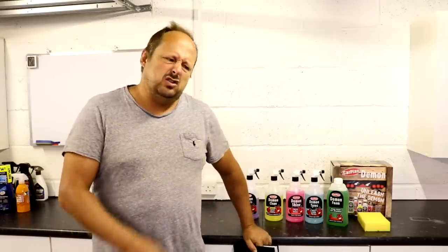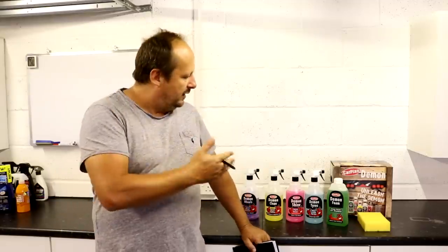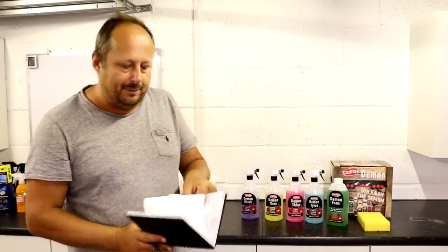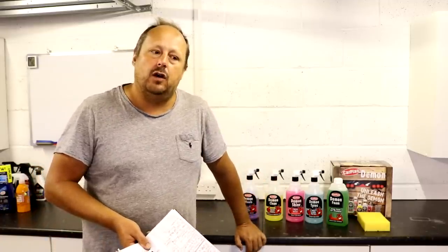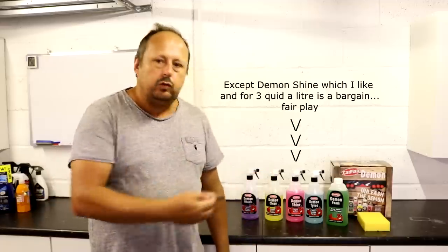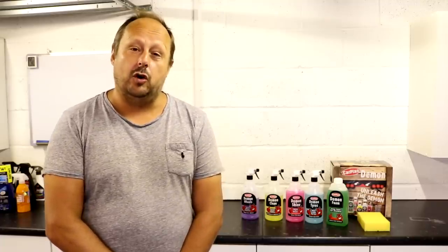That's it for this video. I didn't do this to tear into Carplan — I just genuinely wanted to look at these products. I can see what they're trying to do: offer an affordable alternative to very expensive detailing products you find in Halfords. Like with the Amazon kit, this whole kit can cost less than one bottle of another product. But unfortunately you're getting what you pay for, as is often the case. It's not a very powerful suite of products in my opinion. Thanks very much for watching — let me know if you've used these and what your honest opinion is. All views expressed are just my opinion based on what I've talked about in this video. Please subscribe to the Forensics Detailing Channel and I'll see you soon. Bye for now.